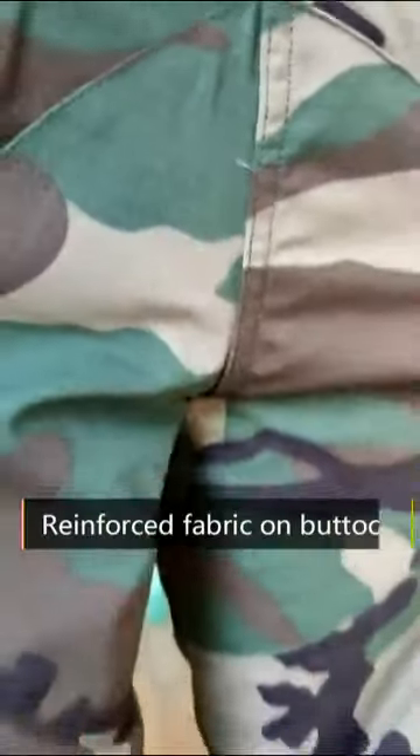Two rear pockets on the back. Reinforced fabric on the buttock.